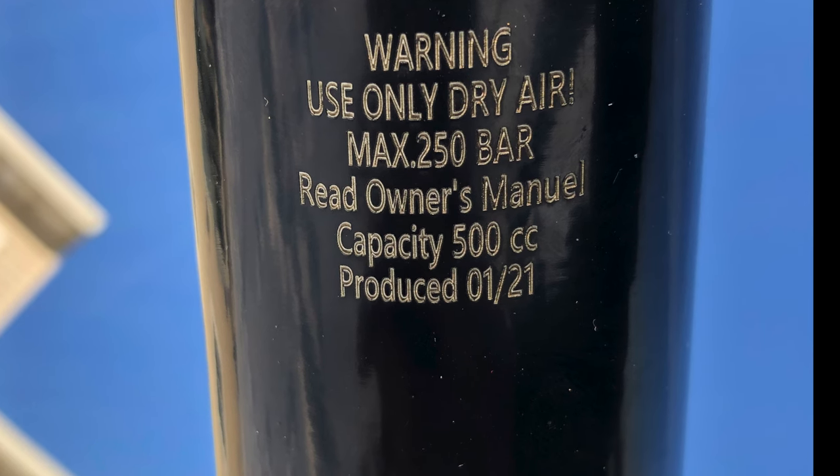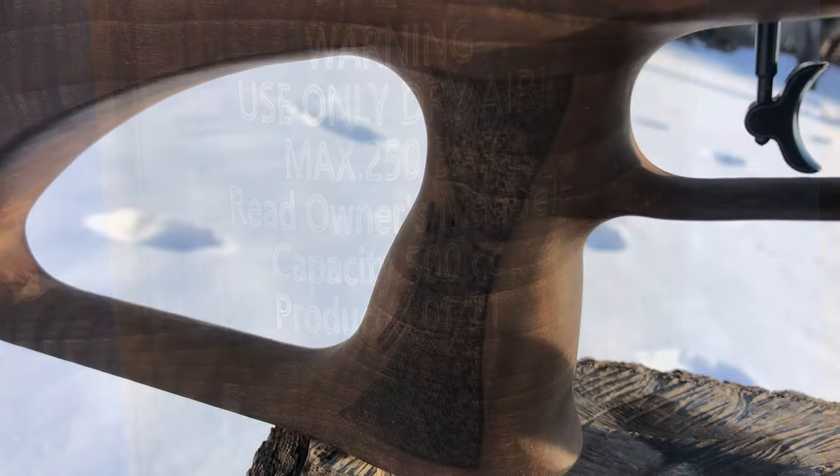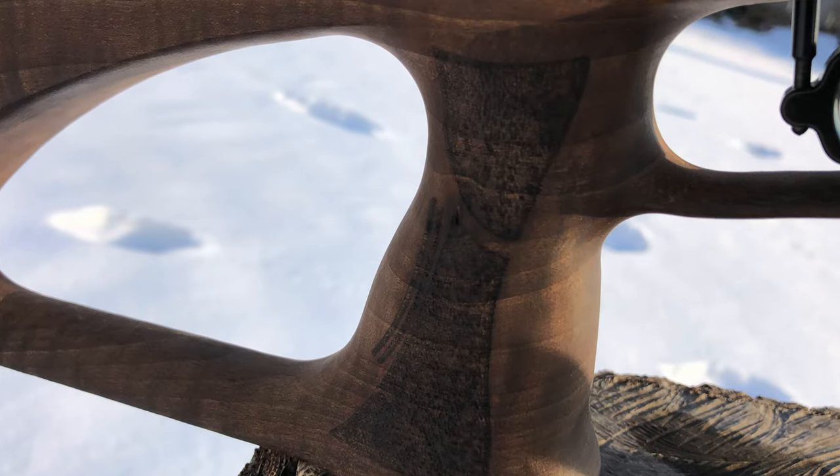At the bottom of the tank you can find the maximum pressure and the bottle CCs. You will also get beautiful checkering on the grip.